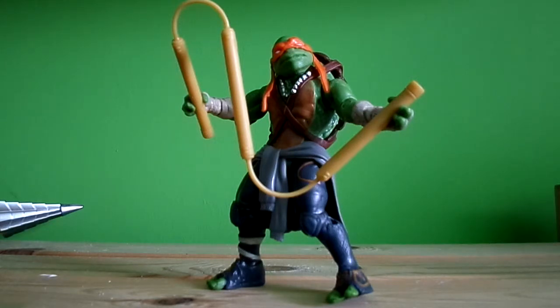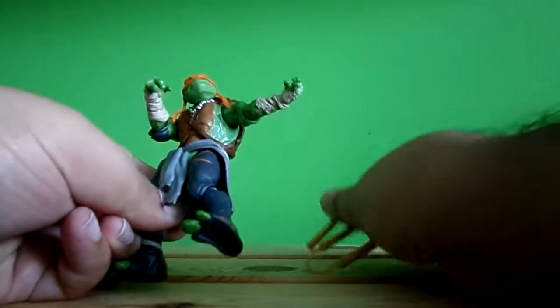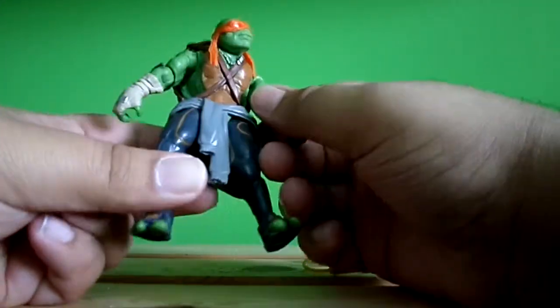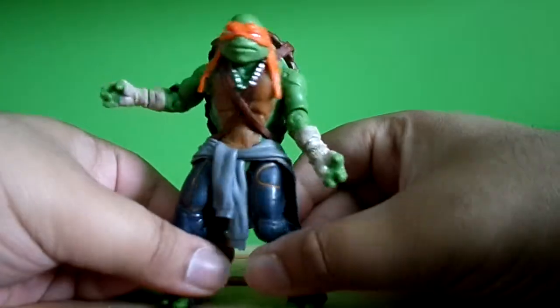One of my favorite characters is Michelangelo because he's just a joker and he's really good with his nunchucks. His costume design on this one looks completely different from the 80s cartoon.